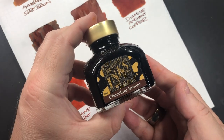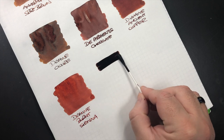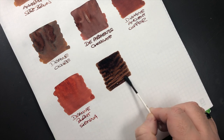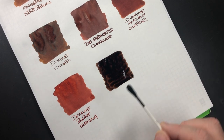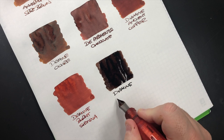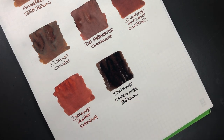The next ink is Diamine Chocolate Brown — I think that's why I call the Attramentous 'chocolate brown' a lot of the time. This is very much more of a chocolatey color ink, almost like a rich dark chocolate. You can already see the difference between the Attramentous Chocolate and the Diamine Chocolate Brown.